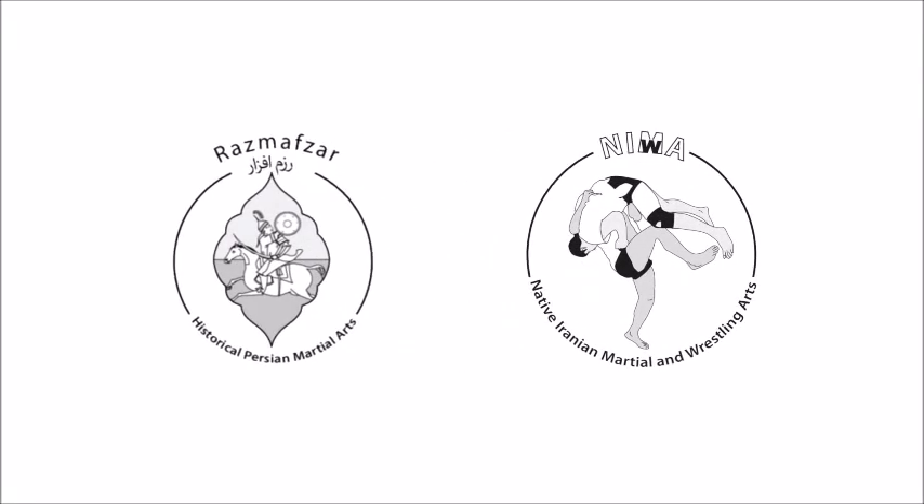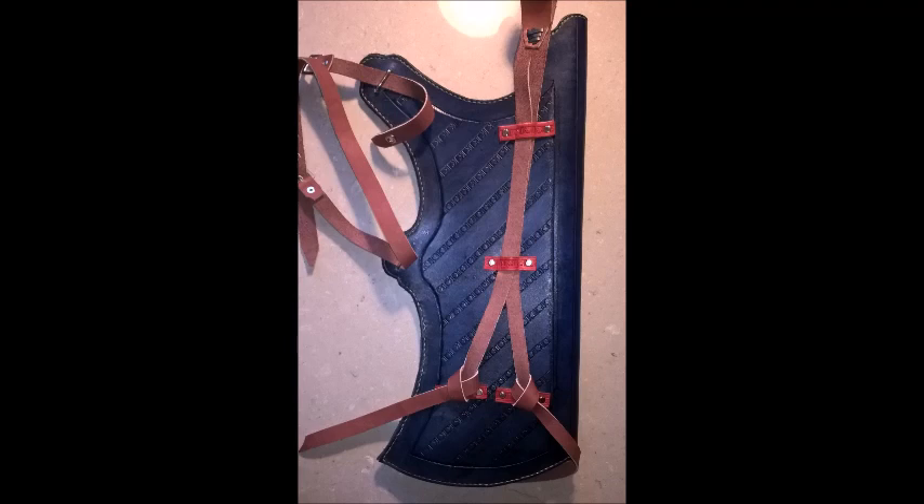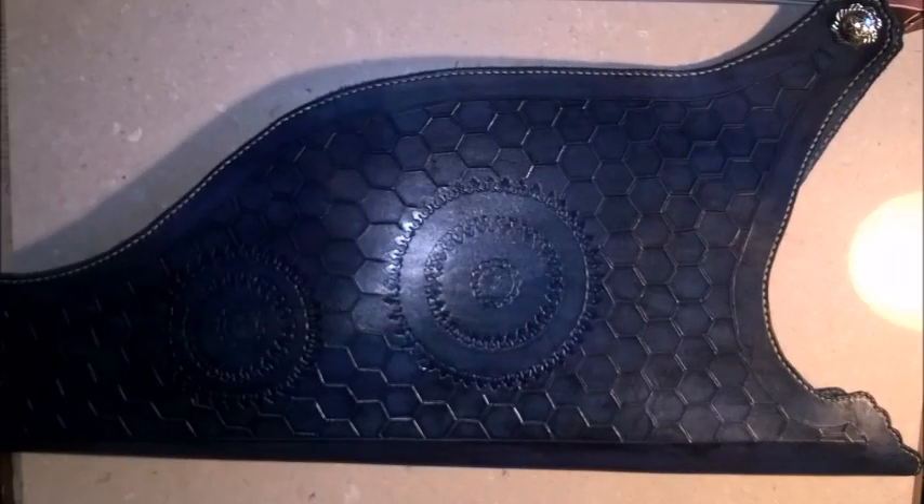Welcome back to Raznafsar TV. The following video demonstrates how to mount a Persian or Turkish quiver on a belt and how to adjust the balance strap on the inside face.